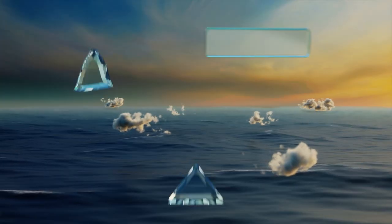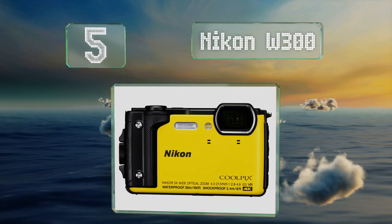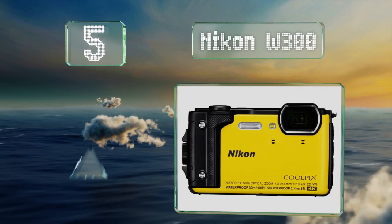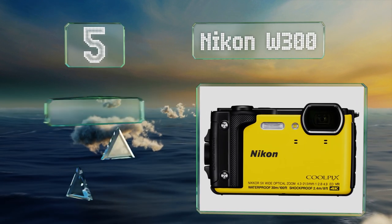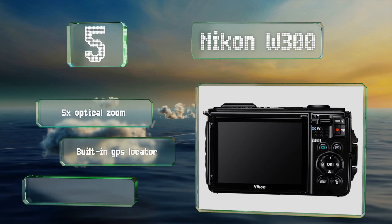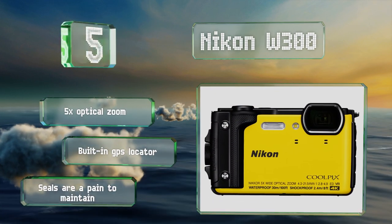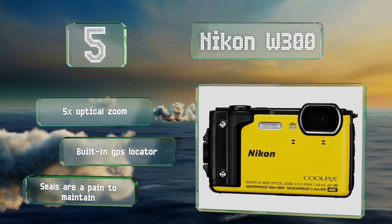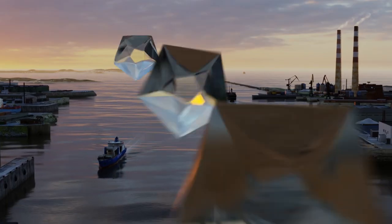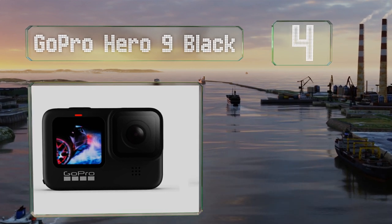Halfway up our list at number five, the Nikon W300 is water resistant down to 30 meters, making it ideal for snorkeling. Its 4K video resolution will improve the quality of your aquatic movies and its bright yellow color is easy to see even beneath the waves. It boasts a five times optical zoom and a built-in GPS locator, but its seals are a pain to maintain.